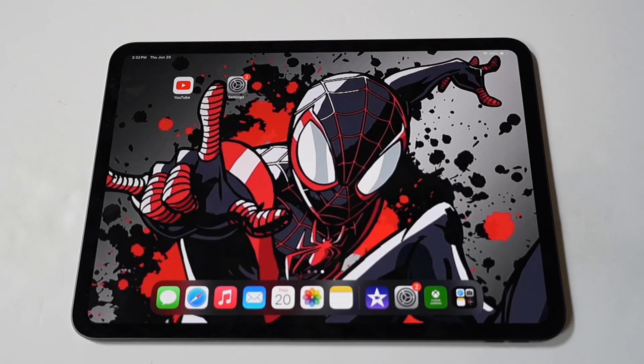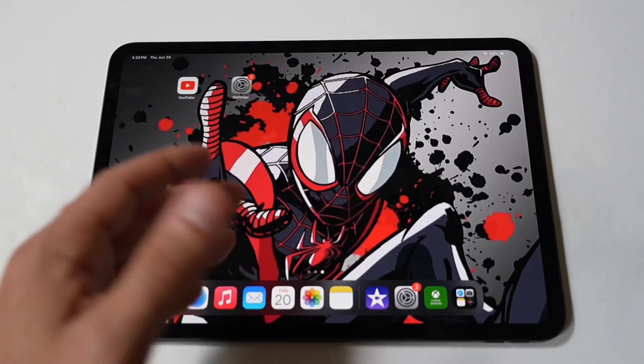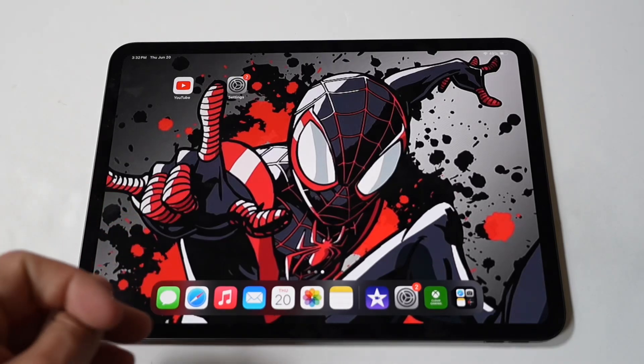I am going to be showing you how to combine two videos together on your iPad Pro M4. Combining videos on an iPad Pro is an excellent way to create something really cool to share on social media or wherever else you might need it.